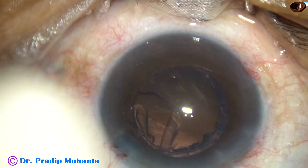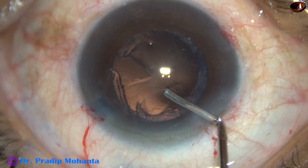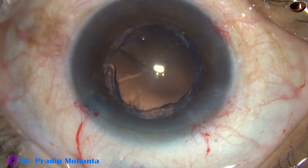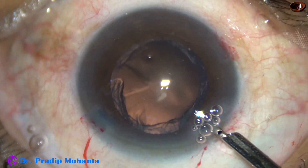So this is a beautiful technique for soft cataracts. One must do a large rhexis. The size of the rhexis should be about 5.75 to 6 mm.